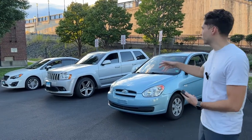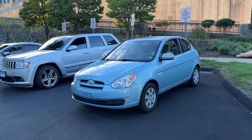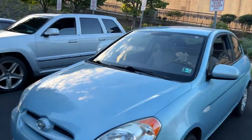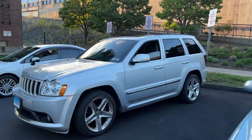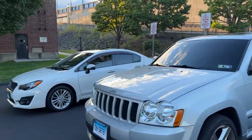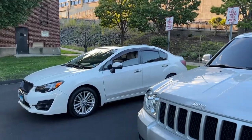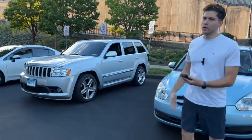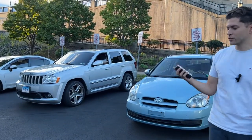So we have three examples here. We have the Hyundai - that's a fishbowl, no tint. We have the SRT Jeep Grand Cherokee and we have my Subaru Impreza. Supposedly this has around 20% and mine is around 20% - we're just going to make sure with the tint check.